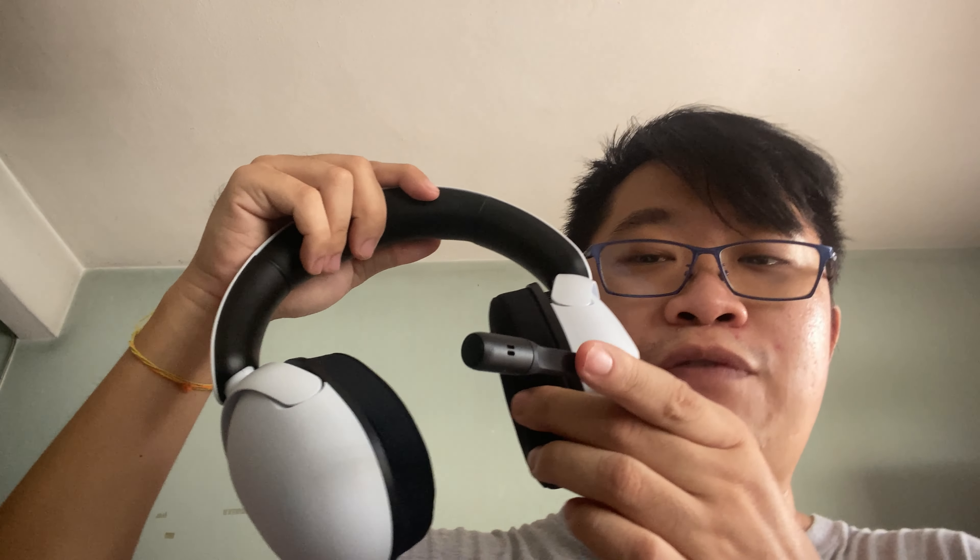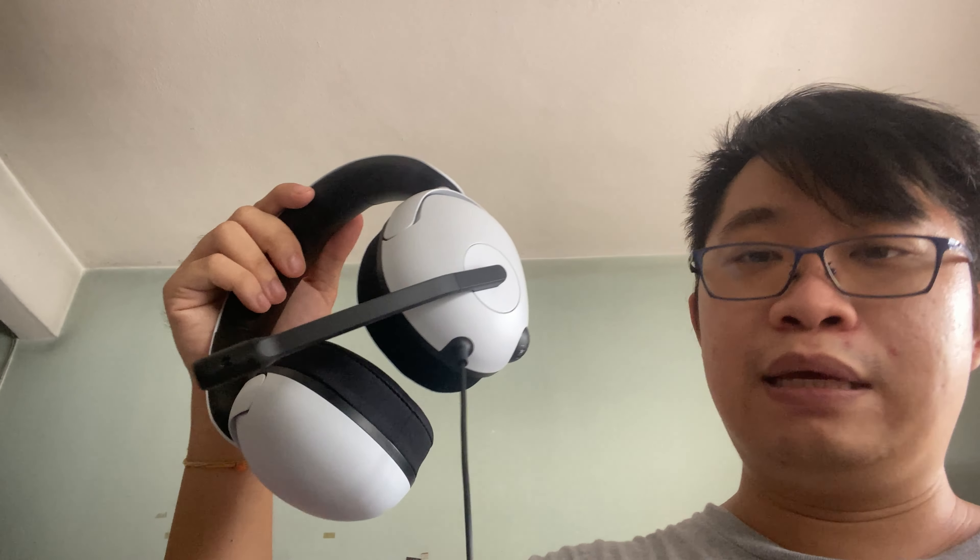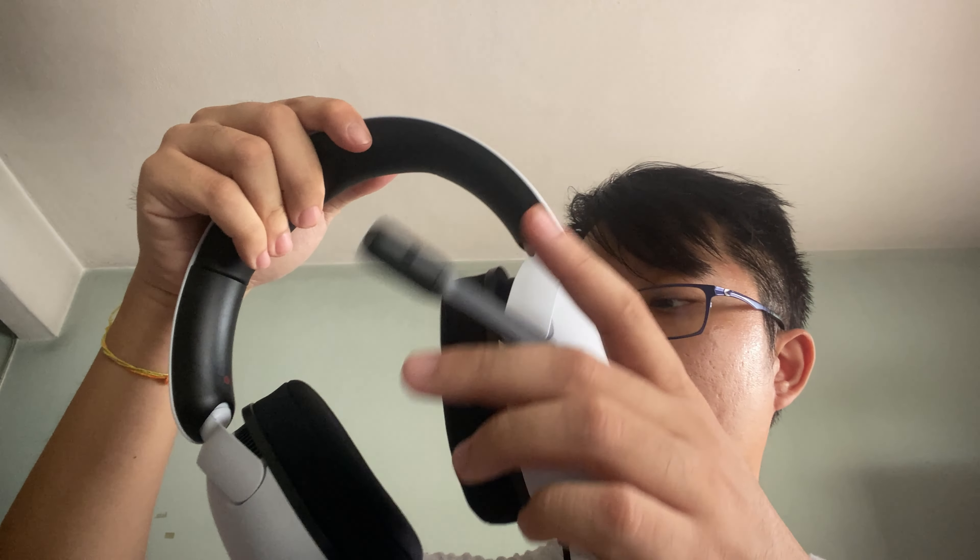The second design complaint is the microphone. I thought it could be a 360-degree rotatable boom mic, but unfortunately it doesn't work that way. There are only limited angles — you can push it up or down, and maybe just a little bit forward toward your mouth. Overall, the design has hits and misses, but if you can look past that, it's going to suit most people.